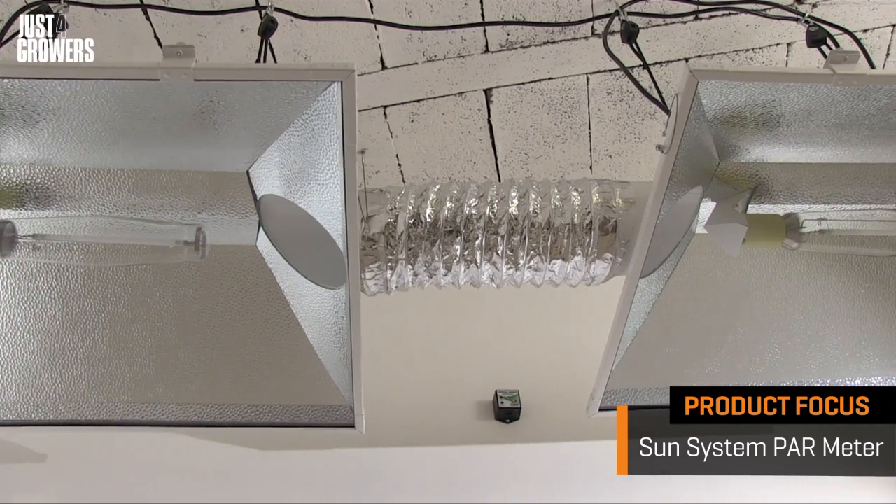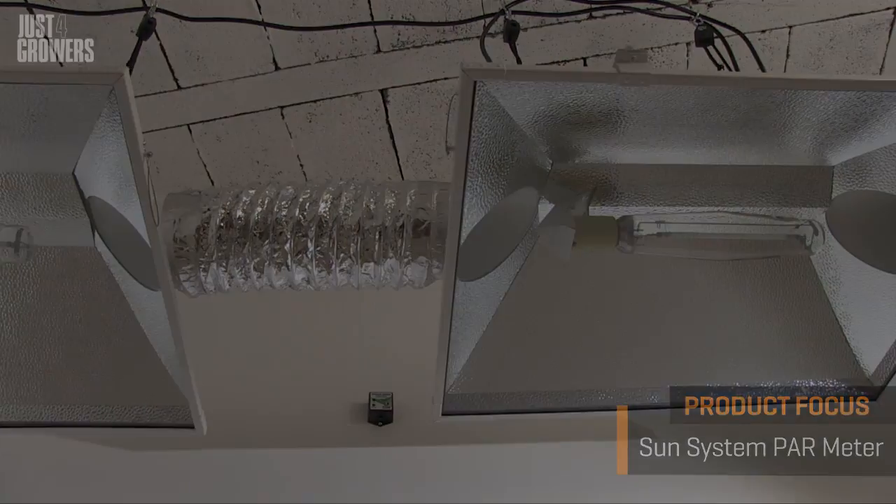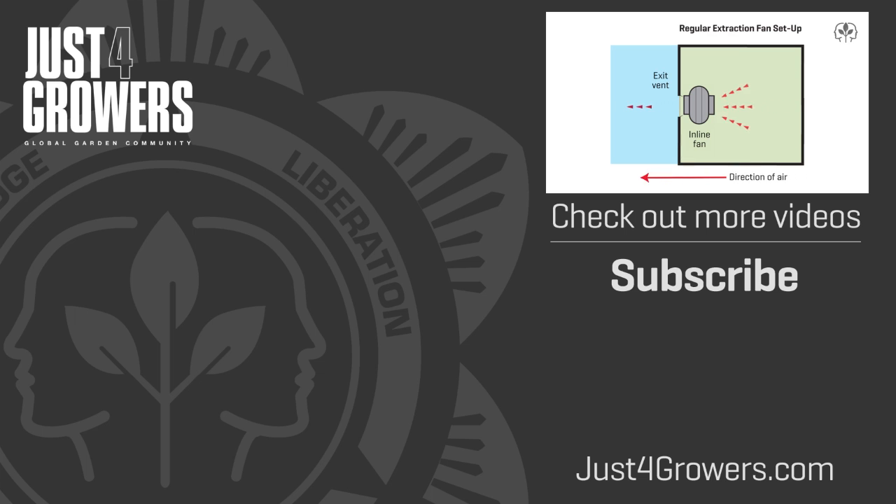Next time, we'll repeat the test using an air-cooled reflector and explore the associated pros and cons. Until then, take care, my green thumb friends. This is Everest. For grow tips, expert advice, and tons more videos, check out JustForGrowers.com — the global garden community.